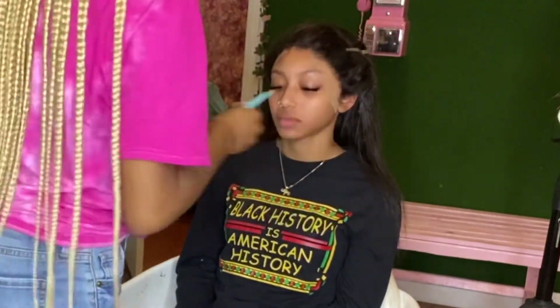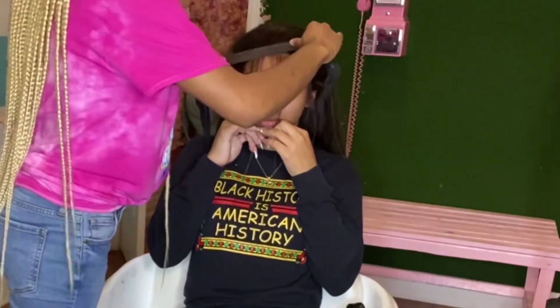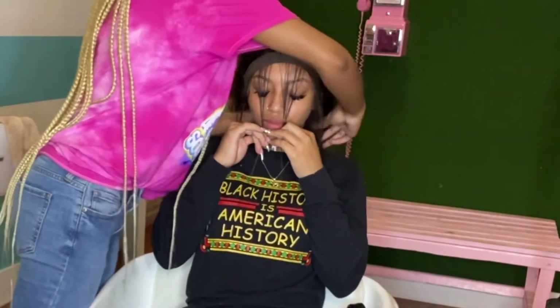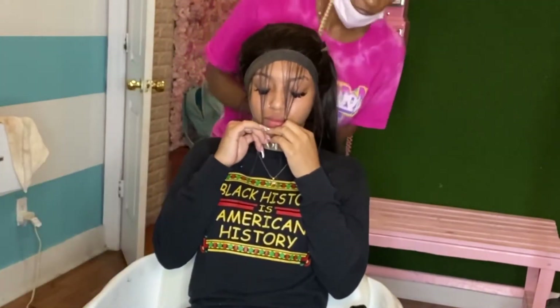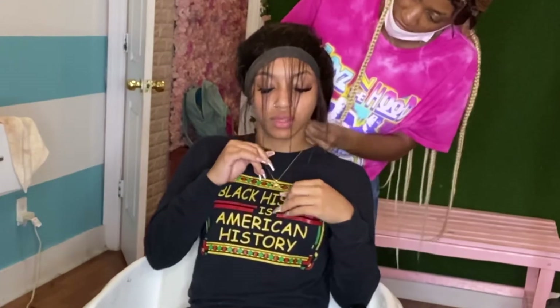After we're done cutting that lace off, I'm just going to go ahead and part her baby hairs out and take my elastic band and wrap it around her hair, just to further melt that lace in while I do my styling process. I love to use the elastic band — it gets the baby hairs laying in the direction I need them to be going.